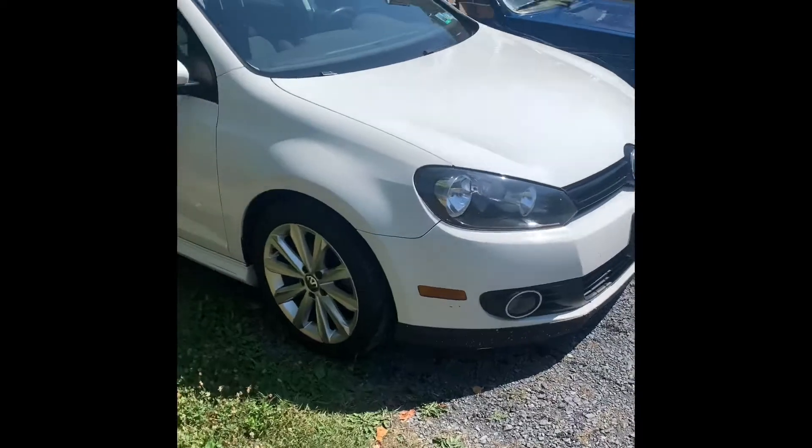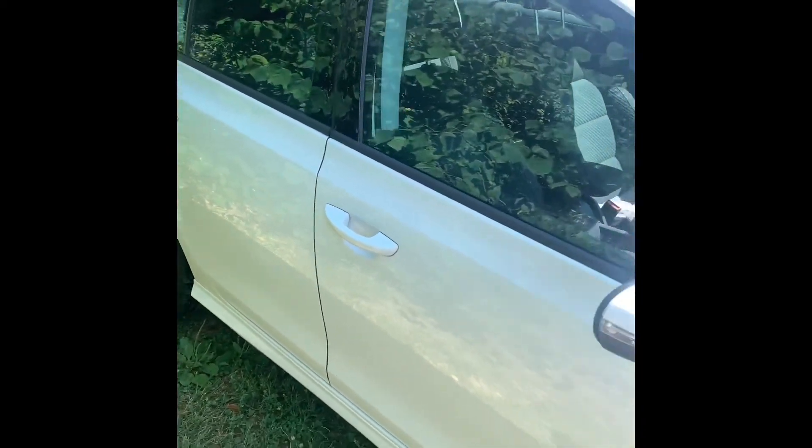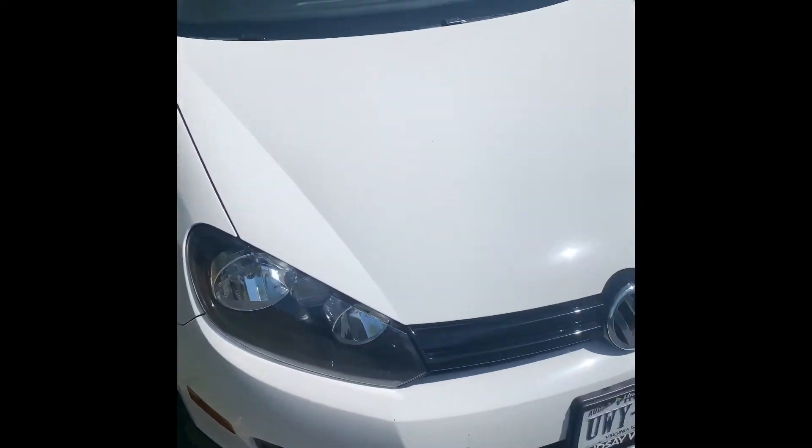Look at the car after washing and drying it — all looks pretty good, nice and shiny. I have to say I'm pretty impressed with this next gen product. So far so good.